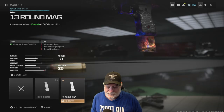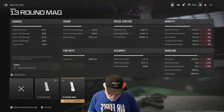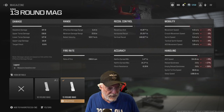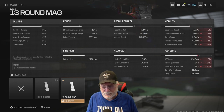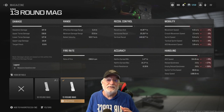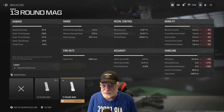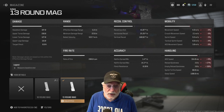Here's the configuration I used. First, the 13-round magazine — that's a must. I realize there's a lot of red in the handling, but it's a must. Mobility is still okay, just under 5. Sprint speed is on the slow side at 5.5. Tactical sprint speed is okay. ADS movement speed is only at 3 — we're not going to use that too much, and I'll tell you why in a second.